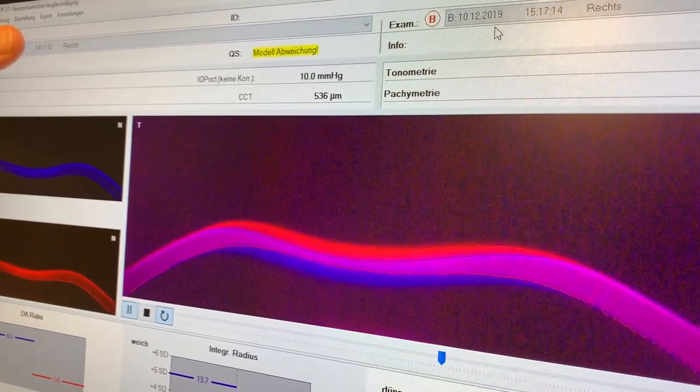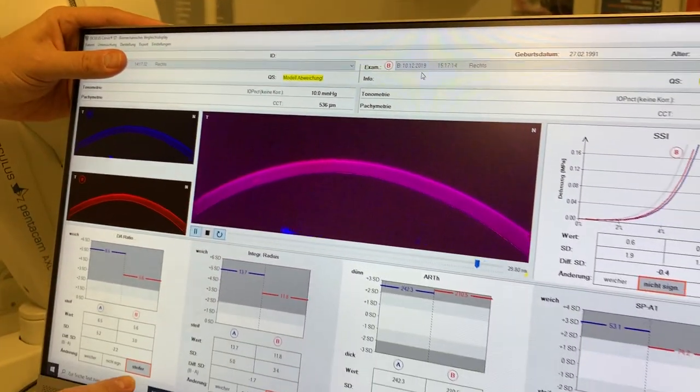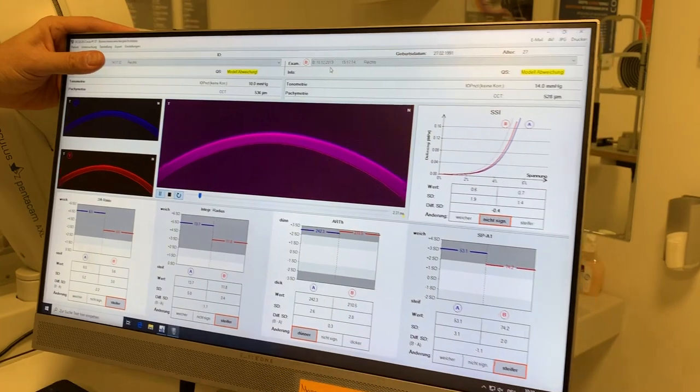This is just beautiful to see. And then we have several indicators telling us, yes, indeed, the cornea got stiffer. It's a wonderful display, and it will help us a great deal in the clinical judgment whether or not crosslinking was successful. Farhan Tafesi from the ELSA Institute in Zurich, Switzerland.